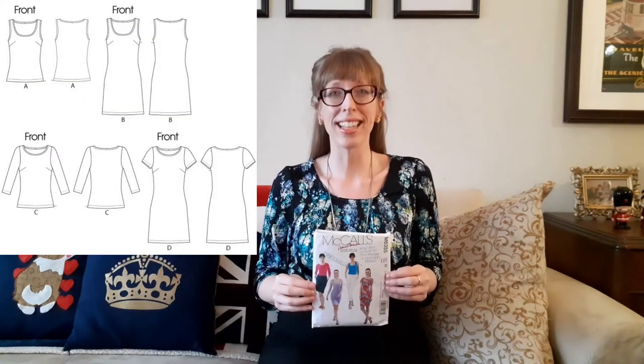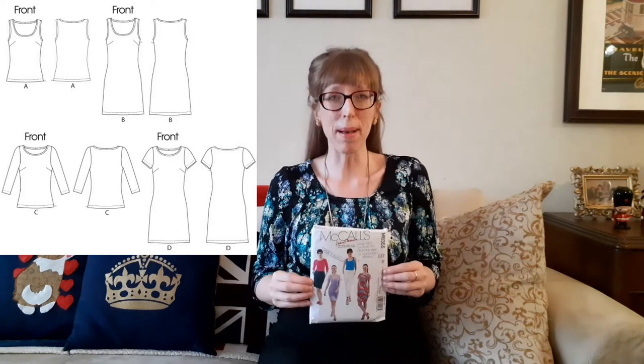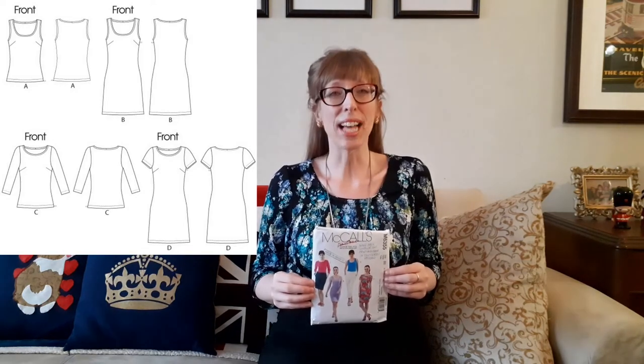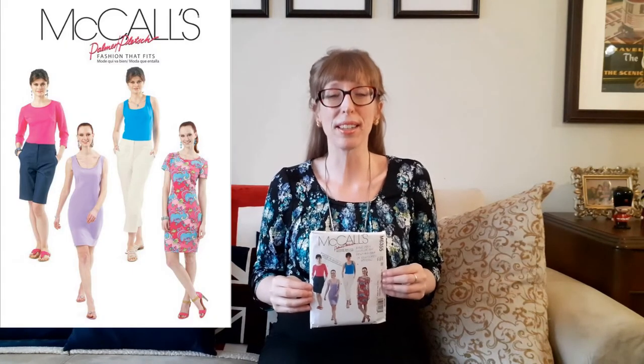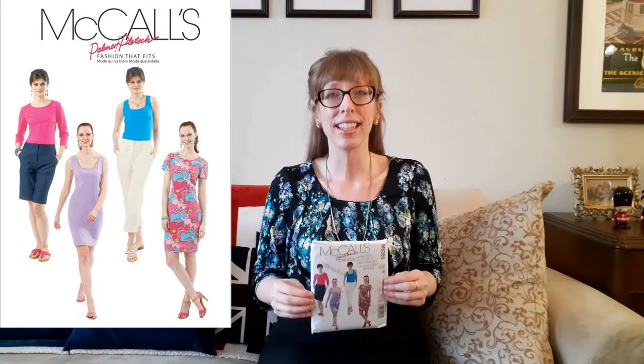This pattern includes a semi-fitted top and dress that have optional front and back vertical darts, self-neck binding, and an optional invisible zipper. This is a Palmer Pledge pattern published in 2011. These patterns are known for their great fit — the front of the pattern envelope even says 'Fashion that fits.' Palmer Pledge always recommends pinning the pattern pieces together and trying it on for a perfect fit.